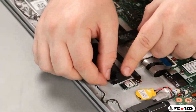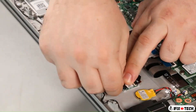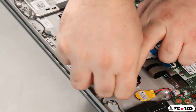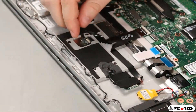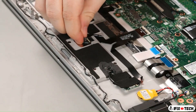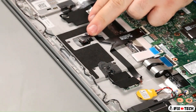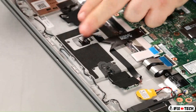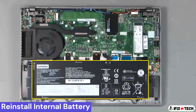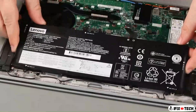Connect the antenna cable to the NFC card. Connect the trackpad cable. Connect the antenna cable. Place the battery into the system.